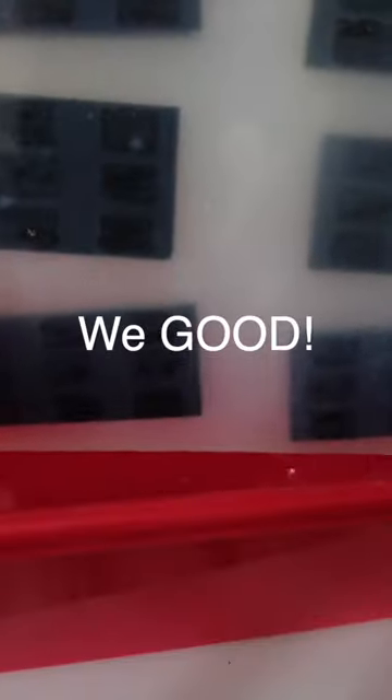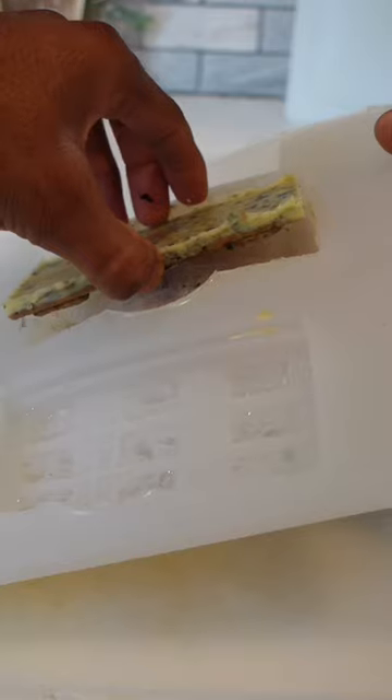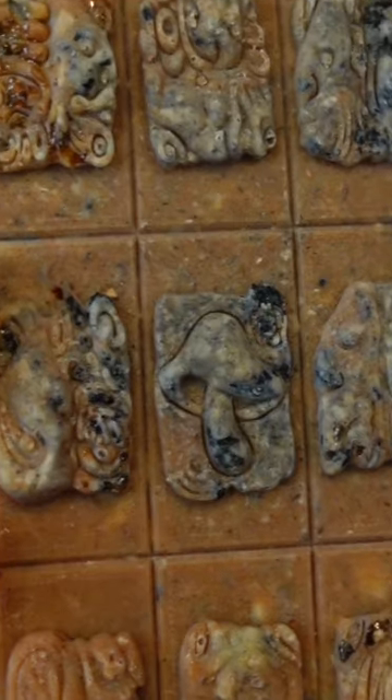Five hours later, I pull the molds out and I give it a little test run and I managed to get some banging ancient-looking mushroom chocolates.